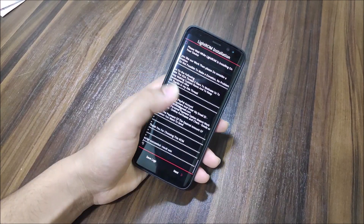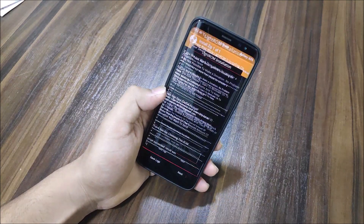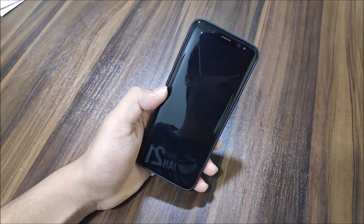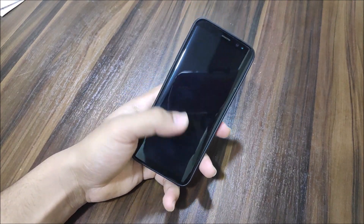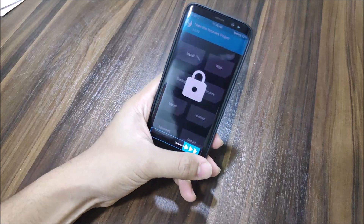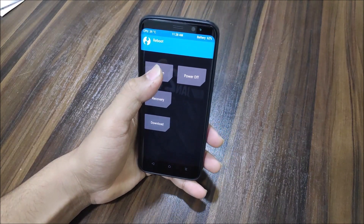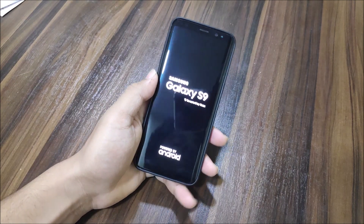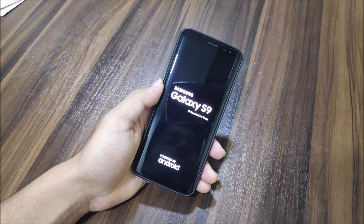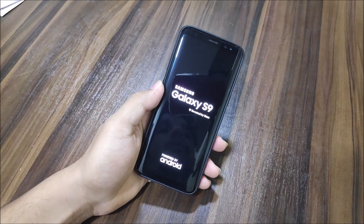The ROM has been successfully flashed. Click Next, then Reboot Now. It automatically rebooted because that was the selected option. It went back into recovery but it's finished. Now select Reboot System. Magisk is already done so there's nothing else to flash. You can see it's booting up now.